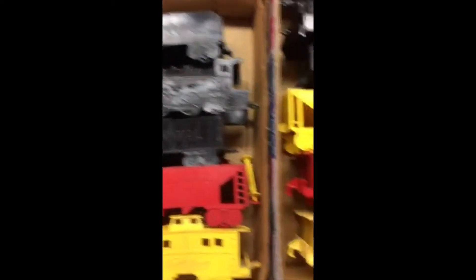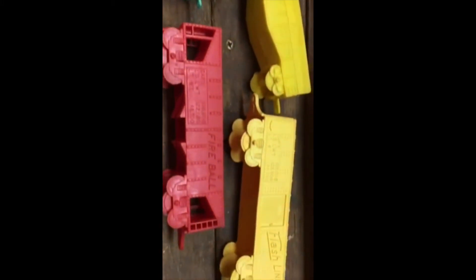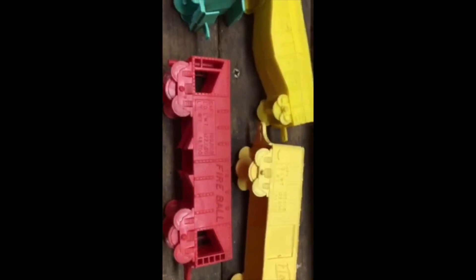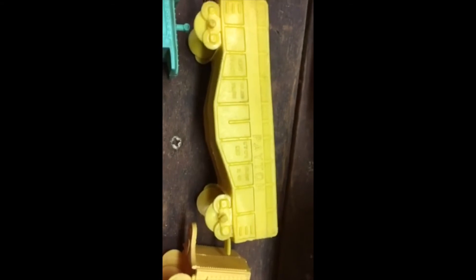And a little color variation. And then throw this in — this is by Payton, P-A-Y-T-O-N, but it's got Flashline, it's got Fireball. So there's the Payton name.